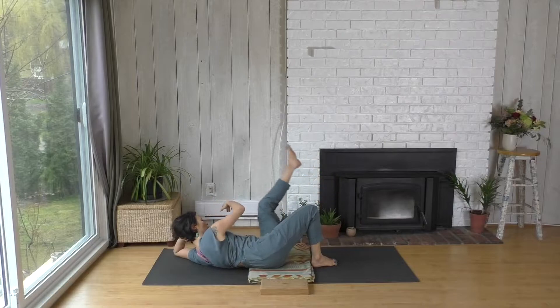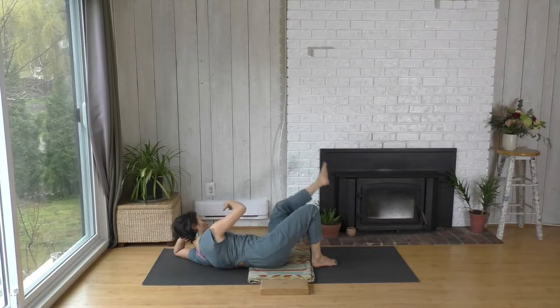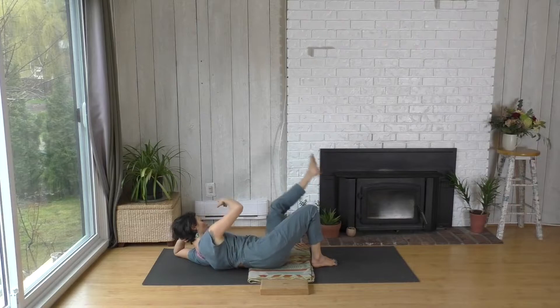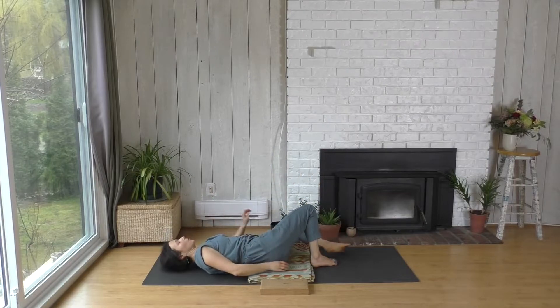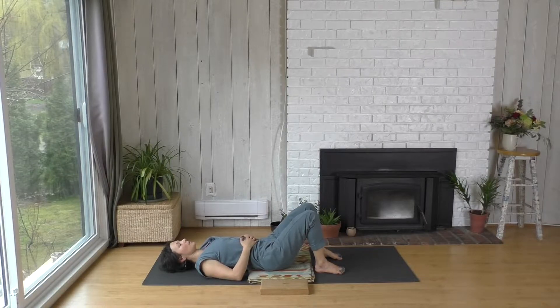Let your weight drop. Let your breath drop a little lower if you can. Intentionally softening those bigger muscles of the body. Rolling onto your back, take a moment to land. Locate the three points of contact: the pelvis, the low ribs, and the skull.